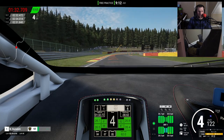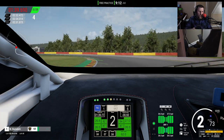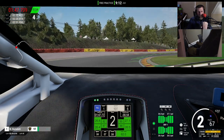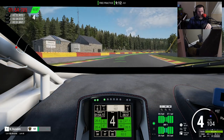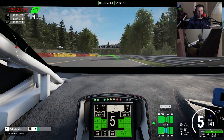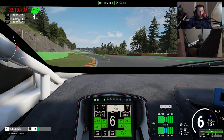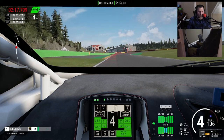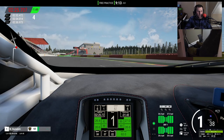Another scenario where this wheel-only setup makes sense: if you're buying equipment second-hand and can only find a CSL Elite and this wheel cheap, waiting for your pedals to arrive. There are a lot of extended delays — I've had at minimum a two-week shipping turnaround, and from ordering to actual shipment from Fanatec it's been months. It's really crappy on the consumer side, but I'll give them props for being an insanely small company and keeping up with any sort of demand in sim racing right now.